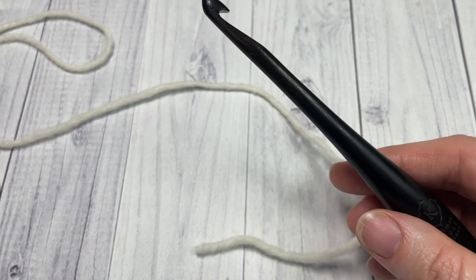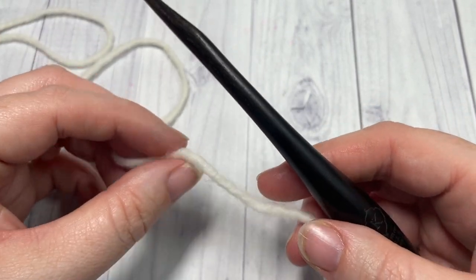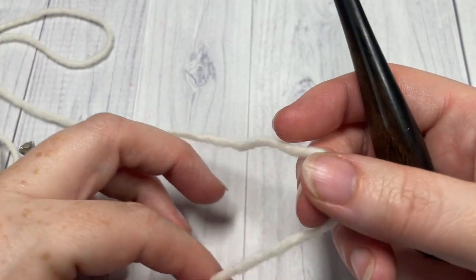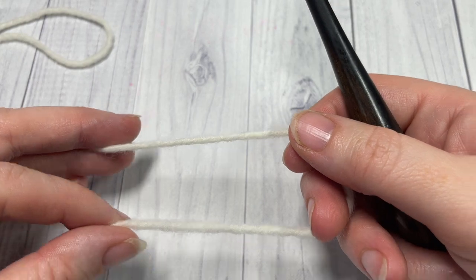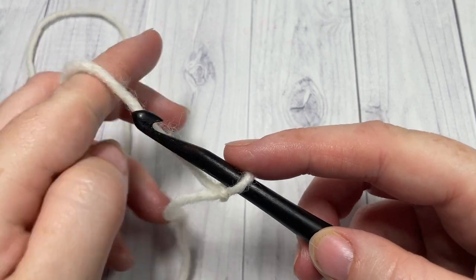Our pattern today is worked in rows from the bottom point up to the longest sides. What we're going to do is start by working our slip knot and then chain 5.